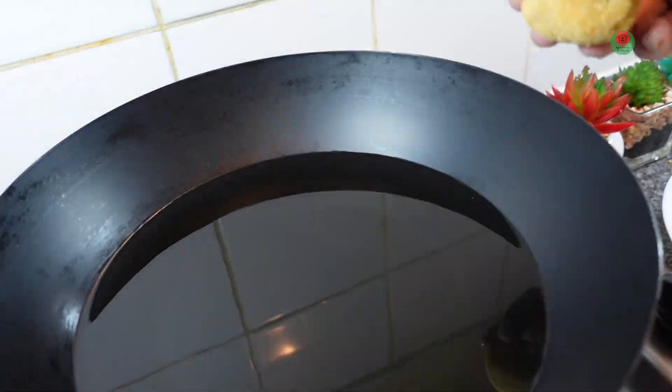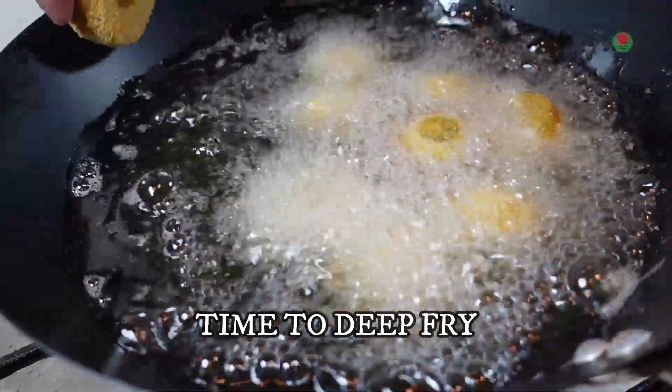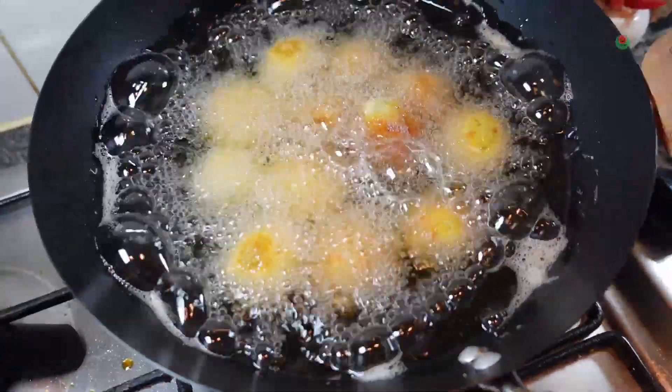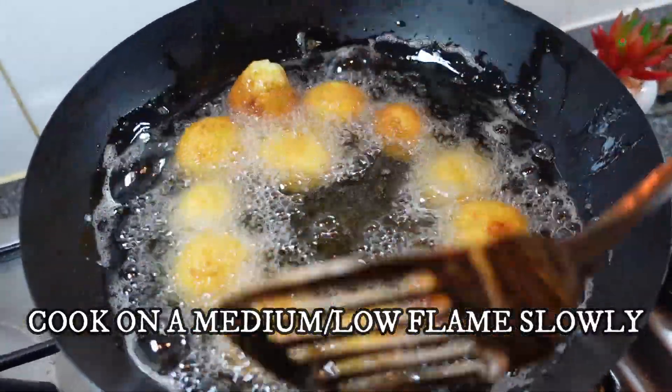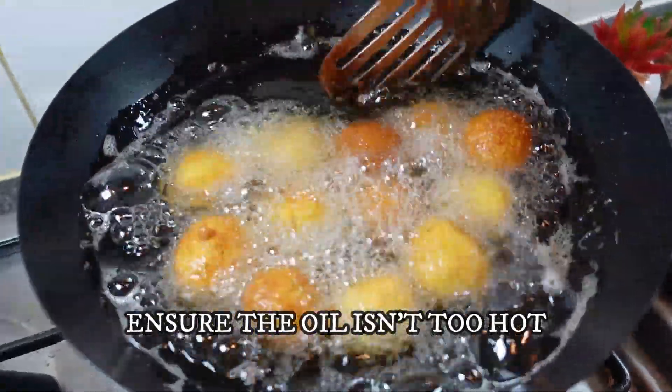We can do all of this and make it very well. It's a mix of the mixture — we can work with the mixture too. It takes a little time, but we can do it.